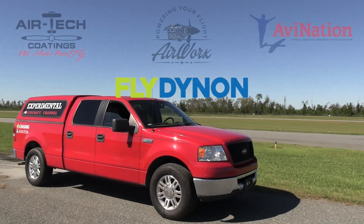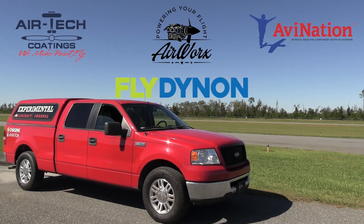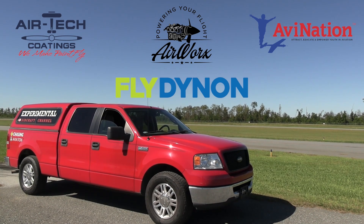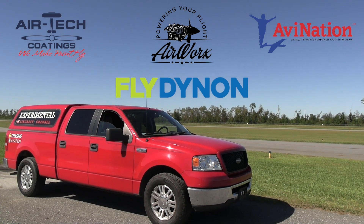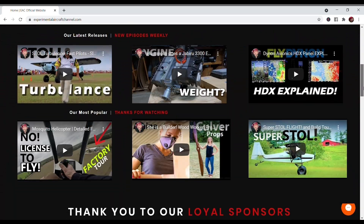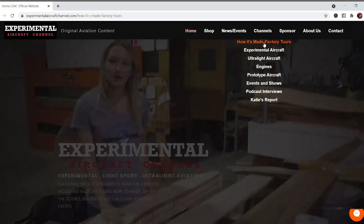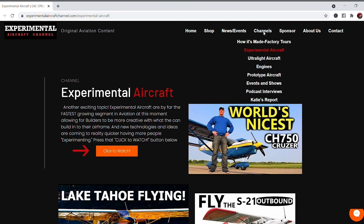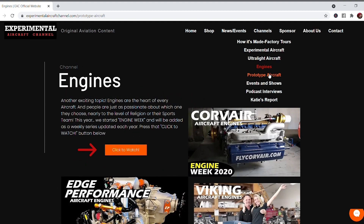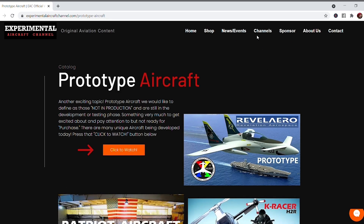Sponsors like Dynon Avionics at dynonavionics.com, Airtek Coatings at airtechcoatings.com, Airworks at airworksaviation.com, and AviNation at avnationusa.com make this original aviation content possible. Check the description below for links. Visit our website at experimentalaircraftchannel.com for events, our video library, playlists on specific topics, affiliate products, aviation merchandise, and more. If you like these videos, give that like button a click and enable all notifications so you don't miss a single episode.